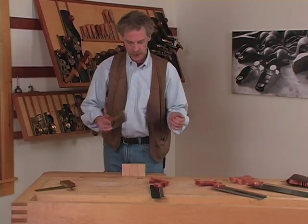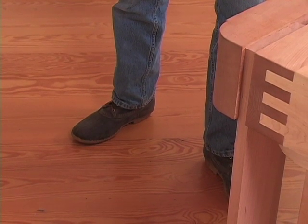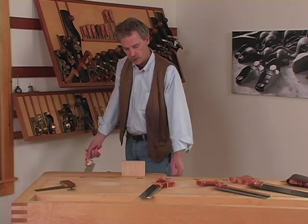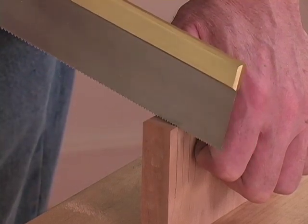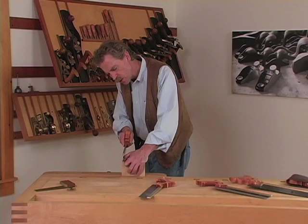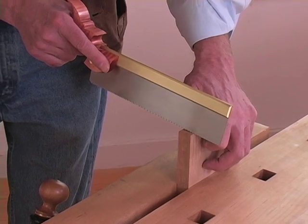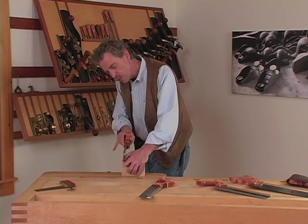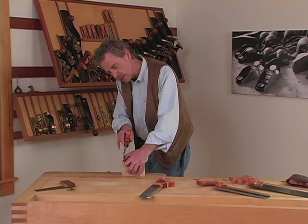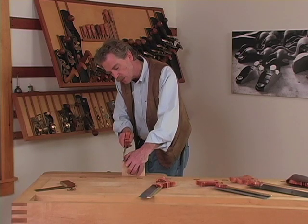Now let's take a look at proper sawing technique. You want to stand comfortably with your feet apart, one foot in front of the other, far enough back from the bench so you have room to move. Place your thumb next to the line to guide the saw. There are different opinions about how to start a saw in a cut. I like to start it with the saw tilted slightly up and start on the back stroke. The important part is not to have too much pressure downward in the cut — let the saw do the work. As you establish the cut, you can apply a little more pressure, but even then let the saw do the work.